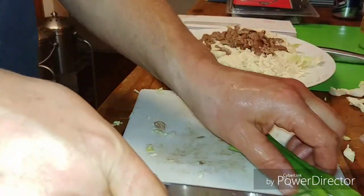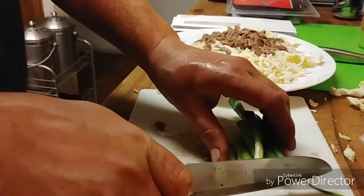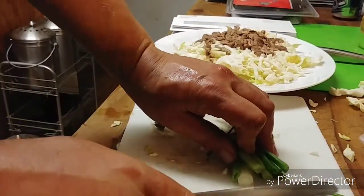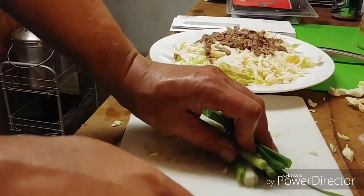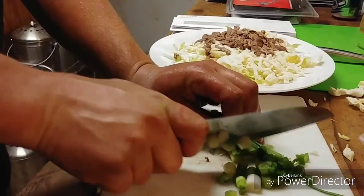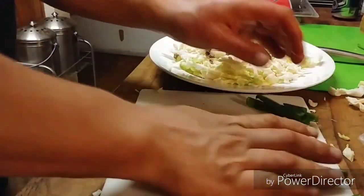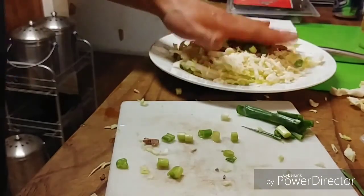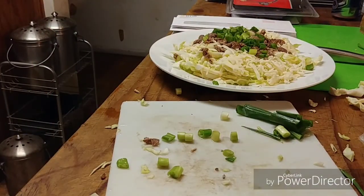Next we're going to chop up the green onions and place them on top. Then we're going to drizzle just the tiniest bit of olive oil sporadically around the top — maybe a teaspoon at most.